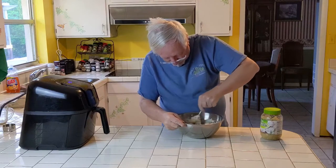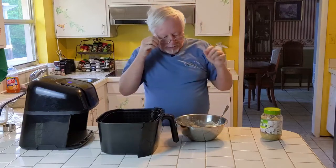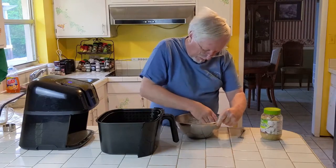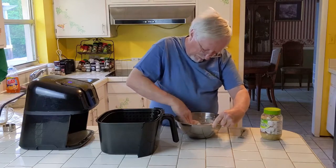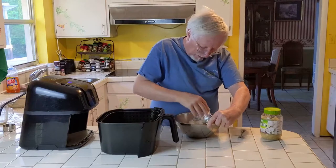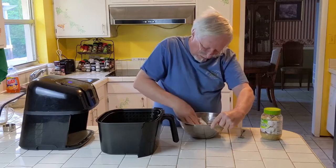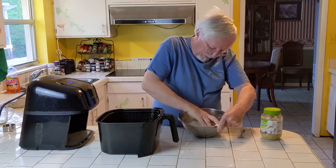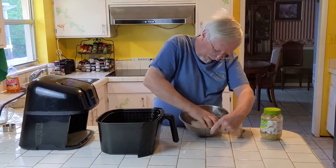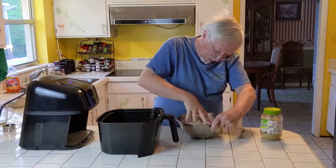Starting out with a fork and then going to my hands once it's mostly mixed. We have our air fryer set at 400 degrees for 8 minutes. I'm just gonna mix this dough with my hands. You don't need to knead it like bread — just get enough to get all the flour incorporated. I like to do a little squeeze to bring it together.